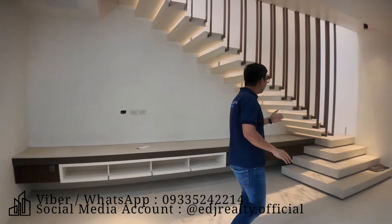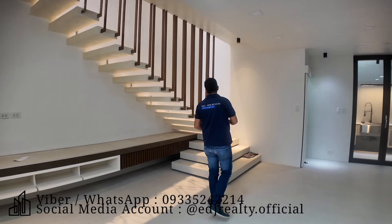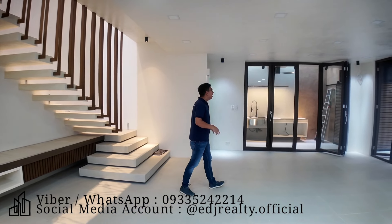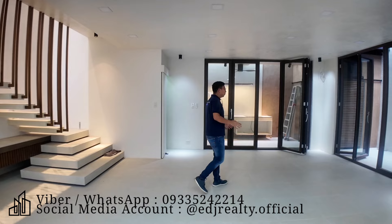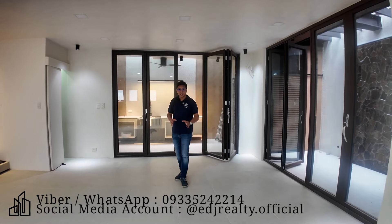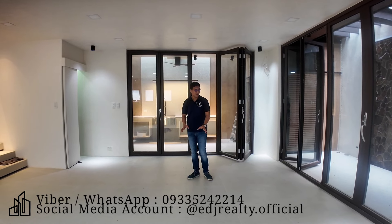Ito yung steps going to your second floor — mamaya hitingan natin yan. Pero bago natin puntahan, next po natin dito guys yung inyong dining area. Sa dining area, pwede kang maglagay ng round or rectangular table dito sa side na to.